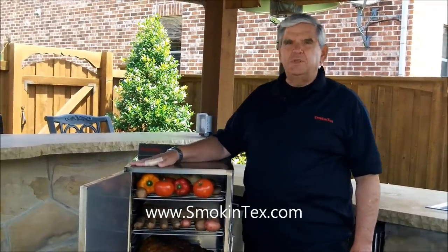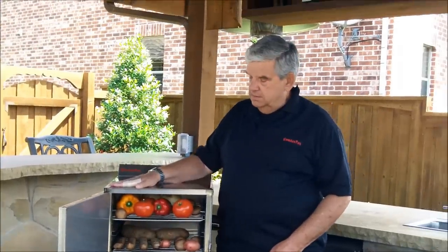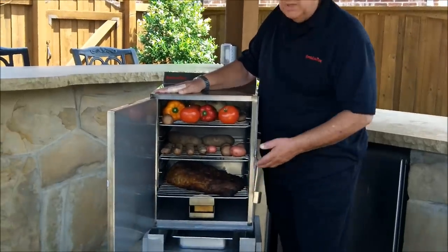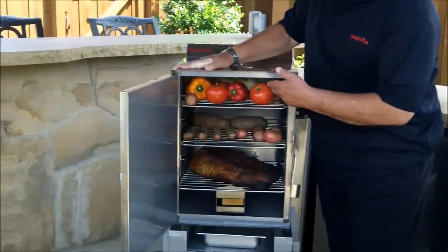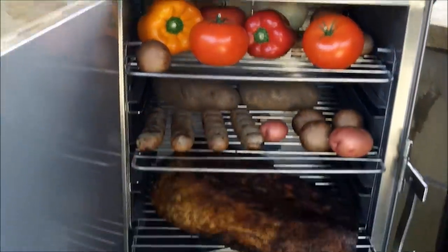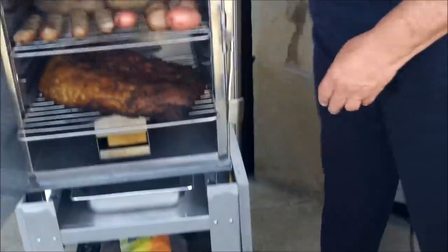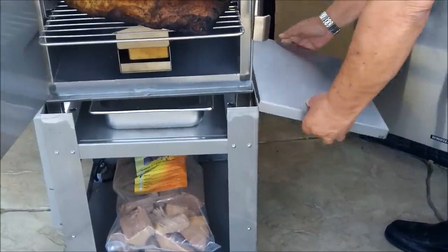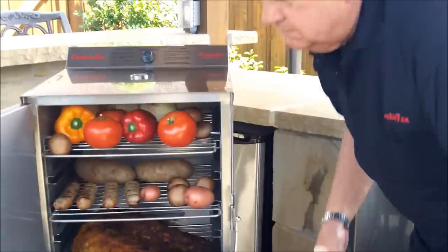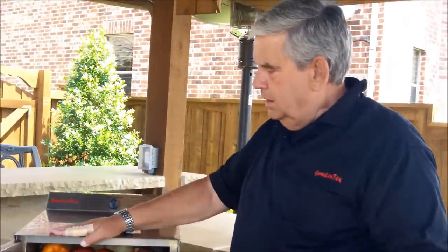This is our Model Pro Series 1400 — by far our number one seller. Its versatility is shown by the vegetables we can put in it as well as the different meats. Right now you're looking at brisket, sausage, tomatoes, and potatoes. It's shown here on an optional cart which has a side table, allowing easy use for taking meats and vegetables inside or outside.